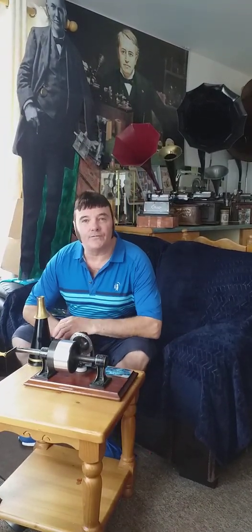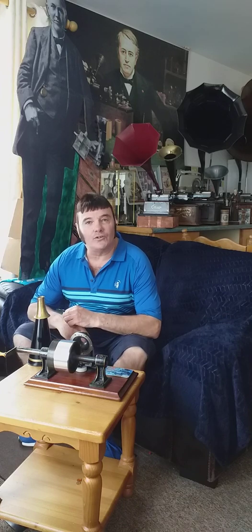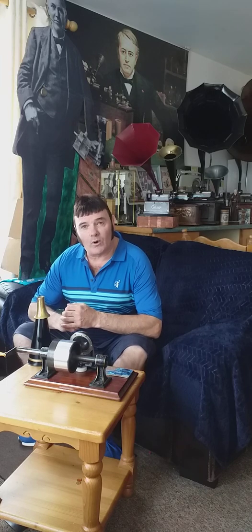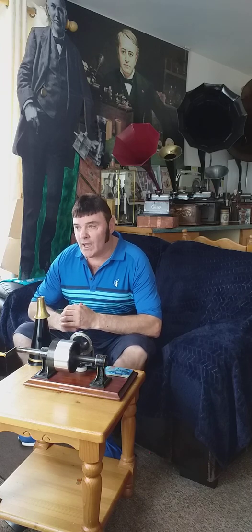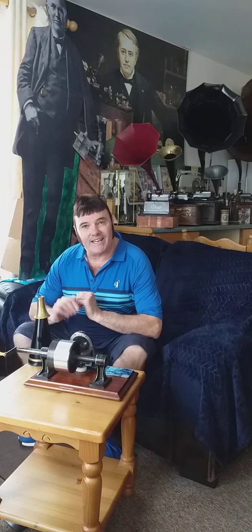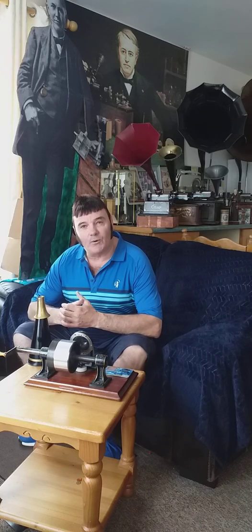Hi, my name is Troopy and I'm from Ireland. Today I'm going to do a demonstration on how to record on a tinfoil phonograph. Thomas Edison in July of 1877 was working on his own transmitter for the telephone. While working on the transmitter he was also working on the diaphragm, and what he noticed was that when he imposed a point on a parafin sheet, there was sound indented onto the piece of paper and he was able to create sound from it.